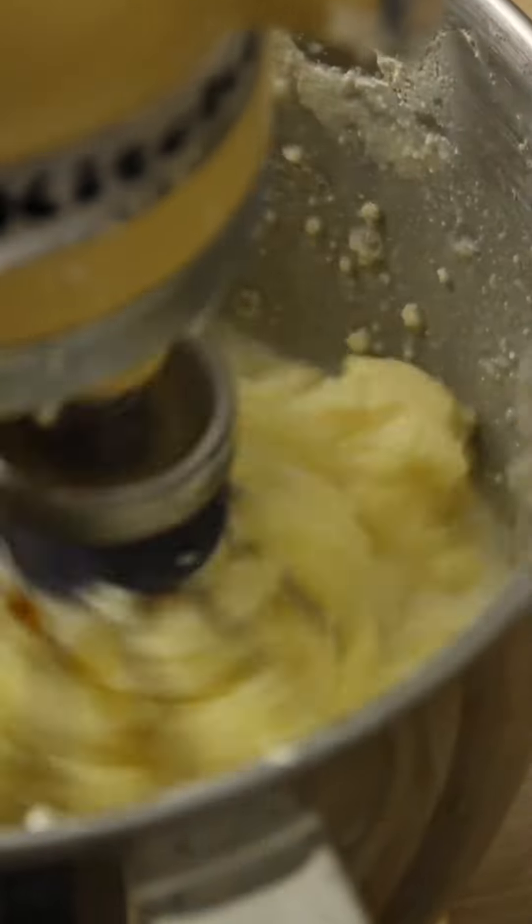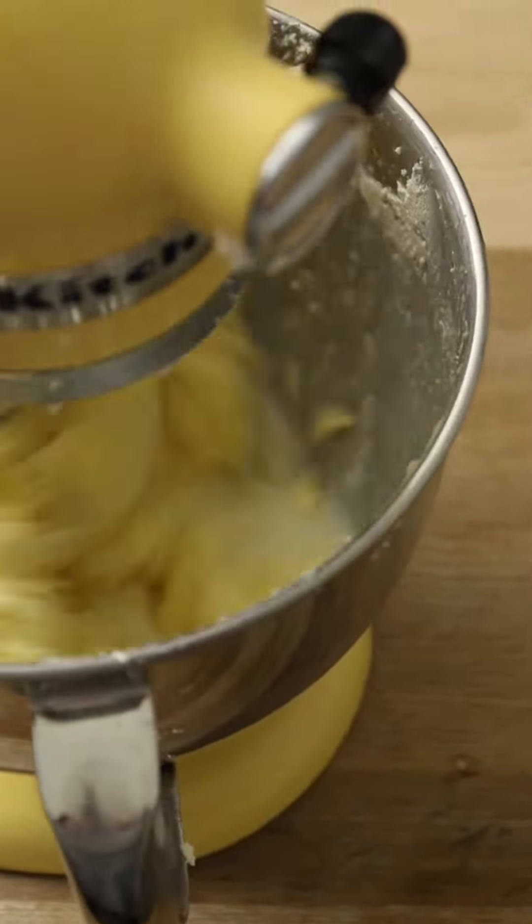Continue beating the mix until the fat separates from the liquid in the cream. There's a lot of cool science behind this but I won't bore you with it now.